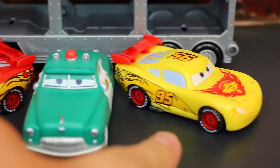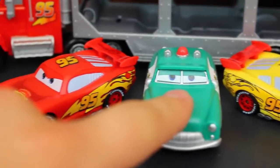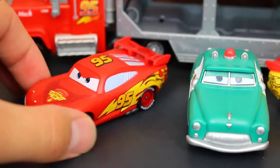So here's our yellow Lightning, and he's got a really nice yellow paint job with a red tail. And this is the Sheriff — he's green right now but he'll turn into black. And we have the red Lightning McQueen here.